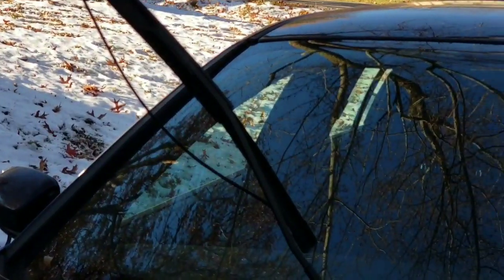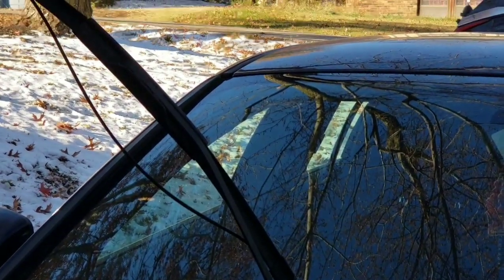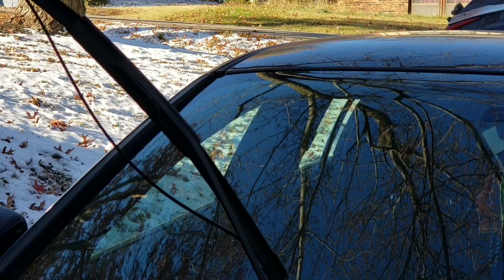All right, that's a pretty good view — not too bad. Lighting isn't too good but we're going to make it work. There's my new blade right there.